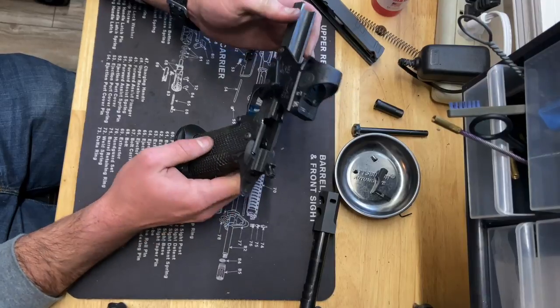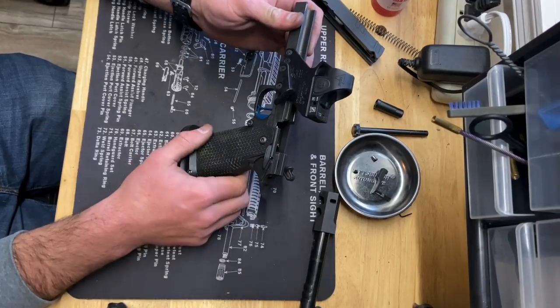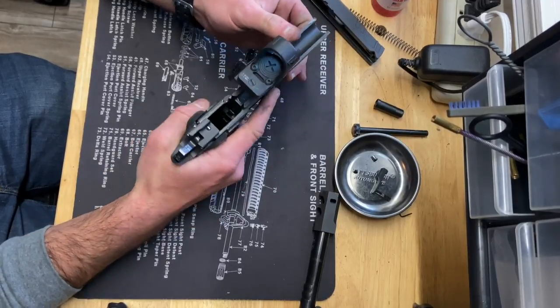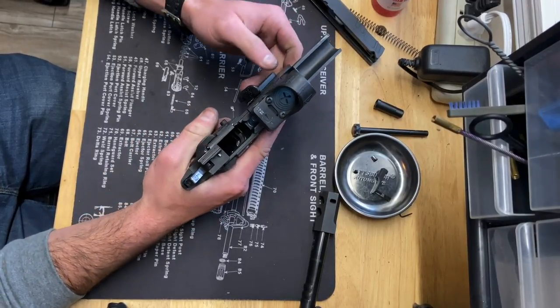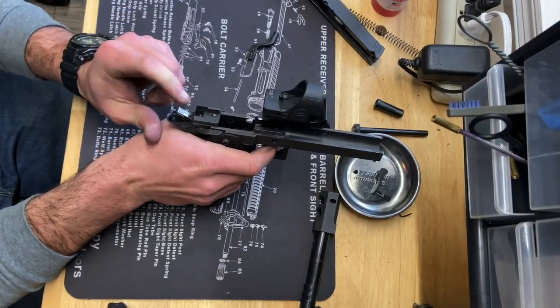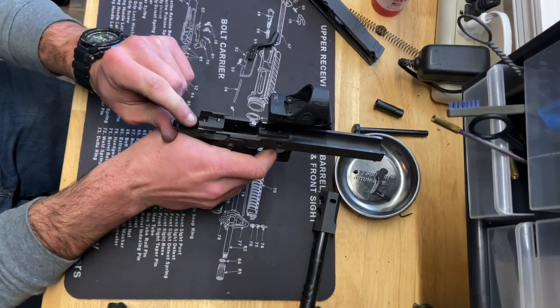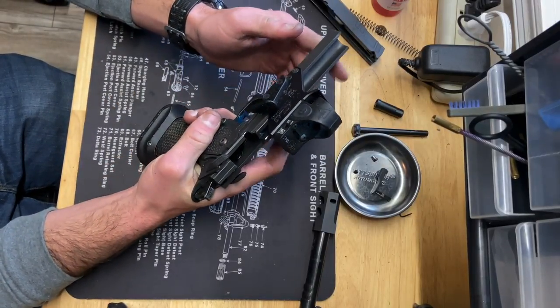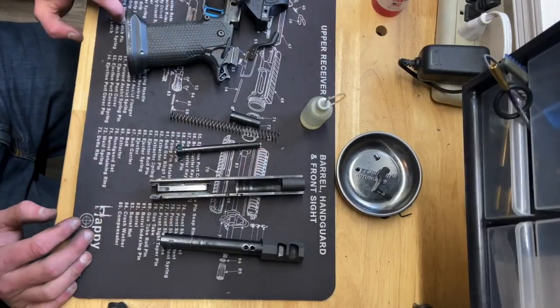Pretty simple — just a couple tricks with the sear and the disconnect, but that is getting the frame back together. Safety works. Everything with the sear and the disconnect works good. Make sure you can't pull the trigger with the safety engaged.